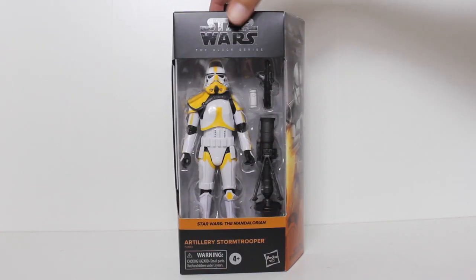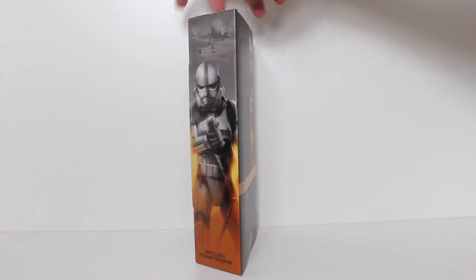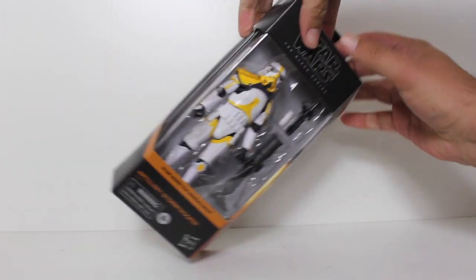Hey, this is John Carlos and I'm here with a look at the Star Wars Black Series action figure of the Artillery Stormtrooper from The Mandalorian.